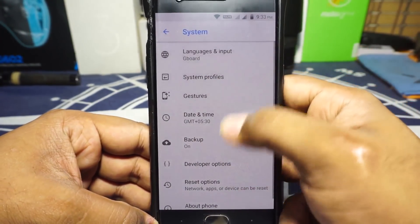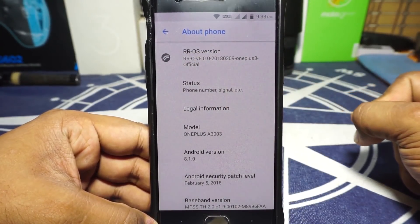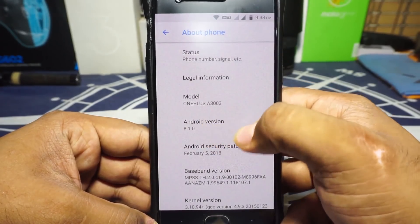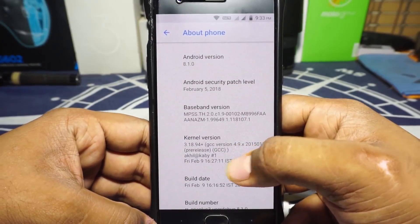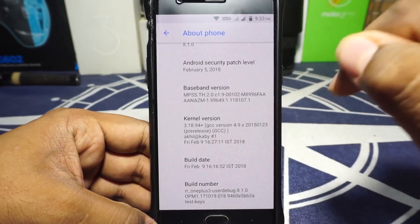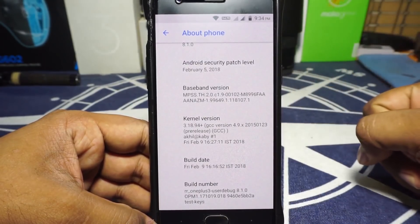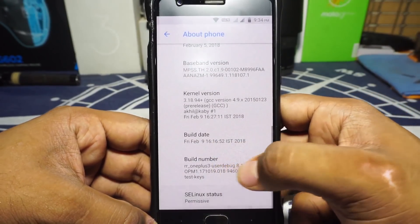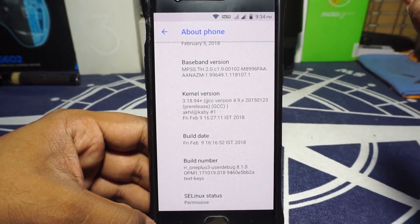Let's go to the Settings menu. In the About Phone page you can see it is RRO — that is Resurrection Remix Oreo — which is amazing to know. Android version is 8.1, security patches of February have been applied, kernel version is 3.18.94. The Google+ page for this release says it is using CCM kernel, one of the best kernels available for our OnePlus 3. SELinux status is permissive; not really sure if you can change it to enforcing.